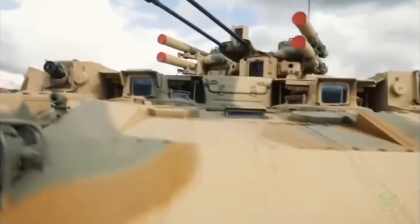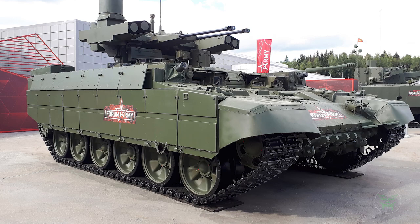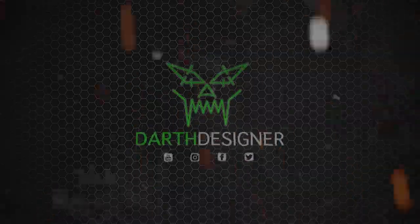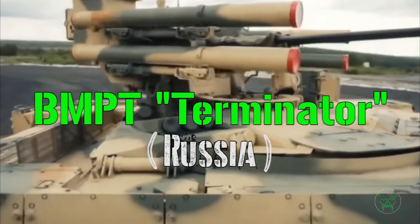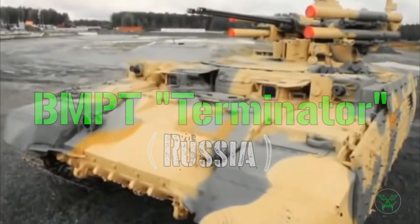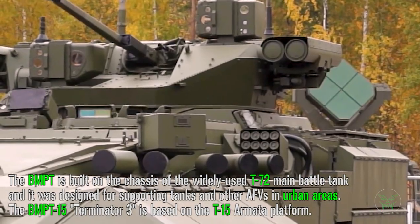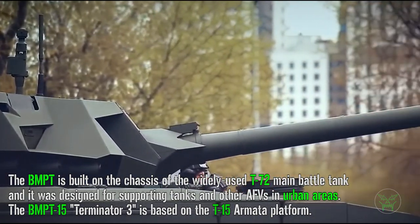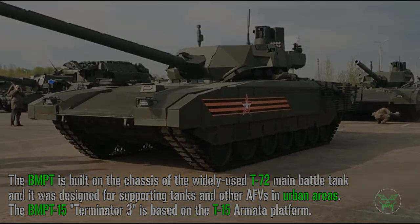Hello everyone and welcome back to my channel for a new military video! Today we will discuss one of my favorite machines, the BMPT Terminator AFV. Recently this machine was updated to the Armata Platform standard with its latest version, the Terminator 3. The Armata Platform is intended to replace with a single main body all other machines like MBT, AFV, APC, and so on. But today we will analyze all the Terminator variants starting from the beginning, so let's go!